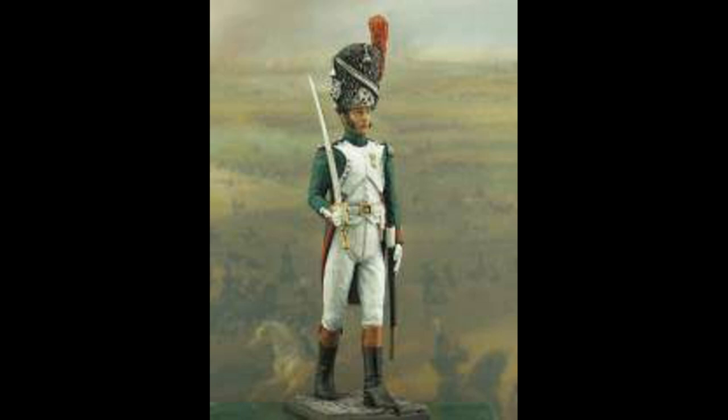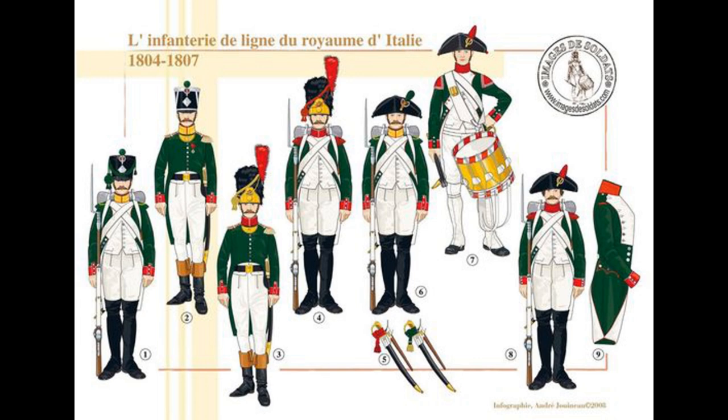For the two battalions still missing command, we head to the Perry website and pick up two individual command frames — B-72, Napoleonic French Infantry Command 1807 to 1814 — at £6 each, giving us £12 for both. You get six figures per frame: two Eagle Guards, a Sapper, an Officer, a Drummer, and an Eagle Bearer. From the Perry website, go to plastic range, then accessories, then page three.